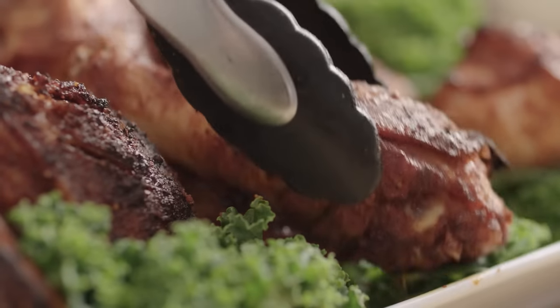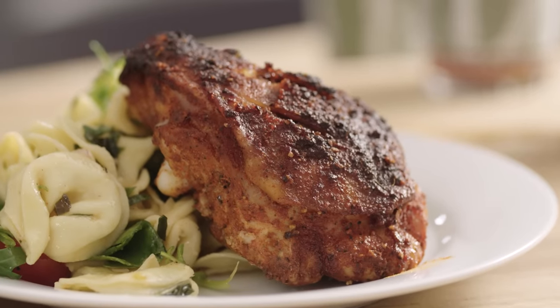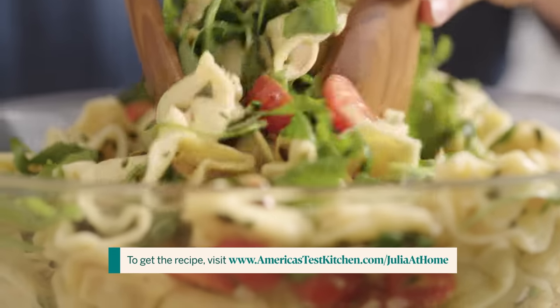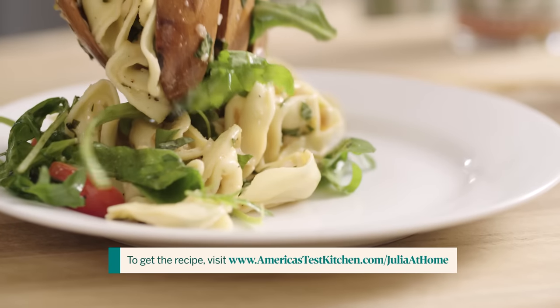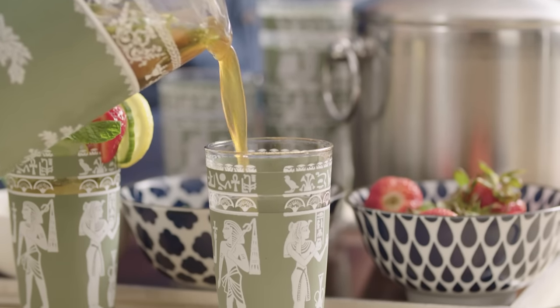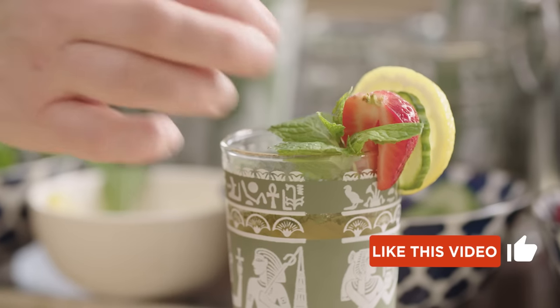Today I'm cooking up a picnic, complete with picnic chicken — that's just chicken that tastes good cold or at room temperature — along with a tortellini salad complete with cherry tomatoes and some arugula. And last but definitely not least, a Pimm's cup, which if you've never had it, is very refreshing on a hot day.